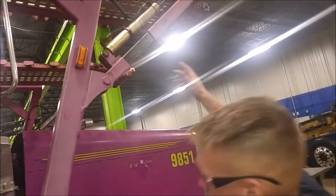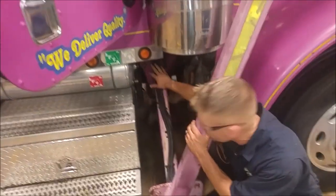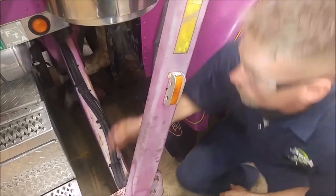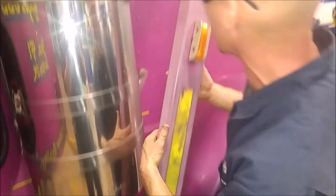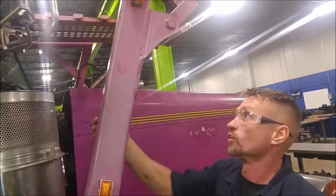Up here, you can trace the lines underneath the cab. Coming out, they're properly zip-tied — make sure they're not going to grab anything, not just flapping in the breeze. You want to be touch-and-feeling, looking for any dry rot, and pulling to look for any leaks.